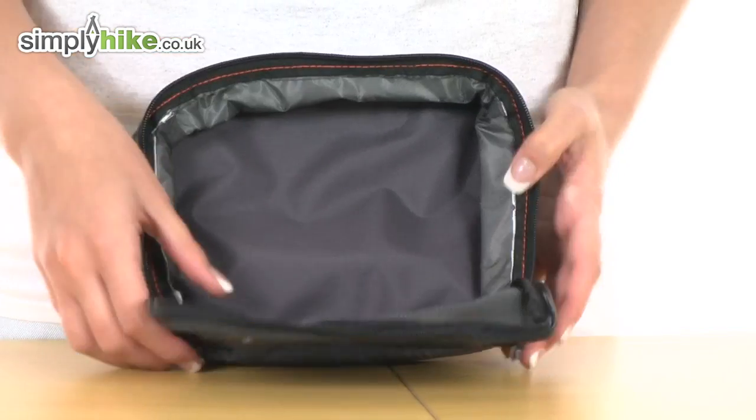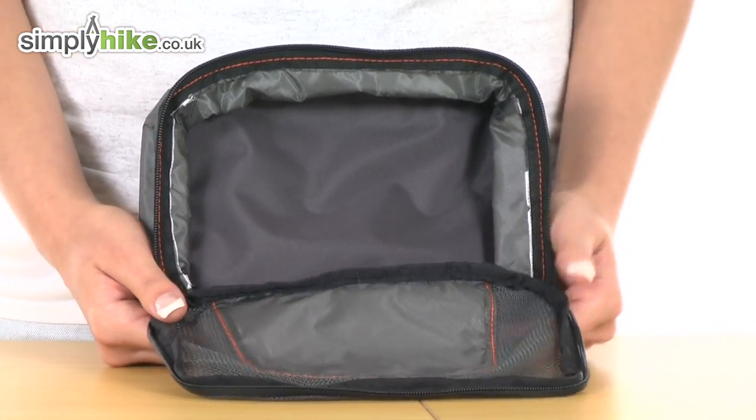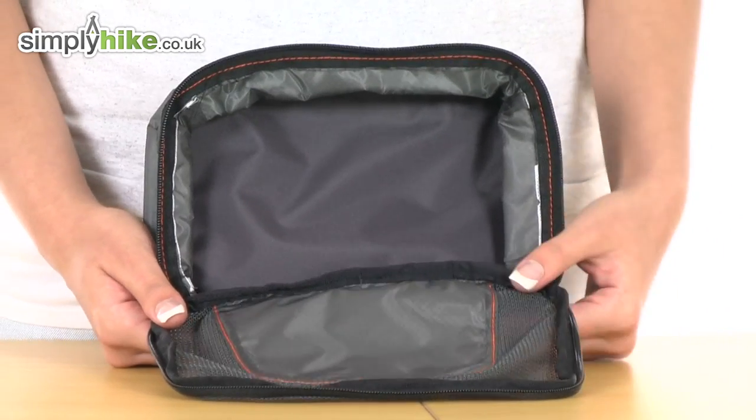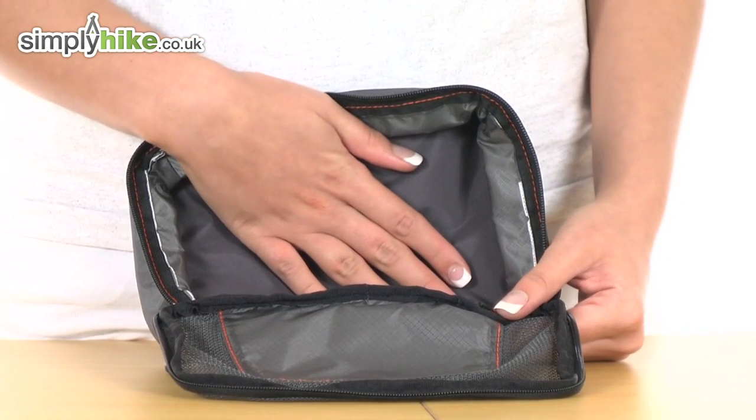Looking at the inside now, as you can see there is quite a nice amount of room in there. The measurements themselves are around 15 centimetres by 21 and it can contain up to 3 litres of items.